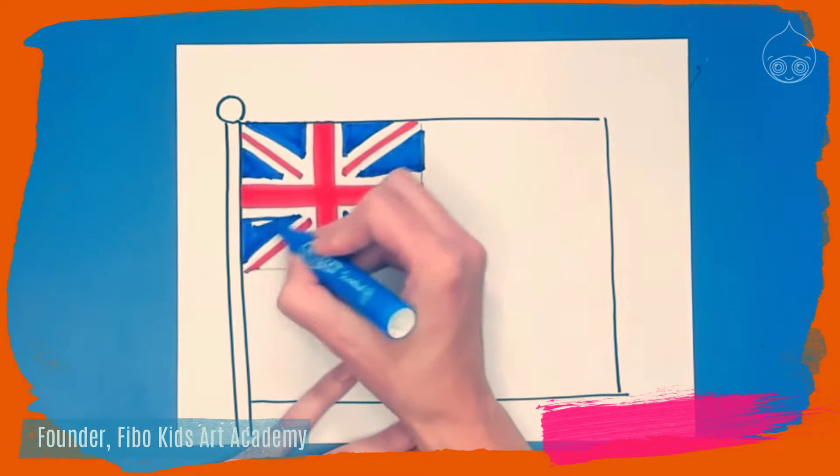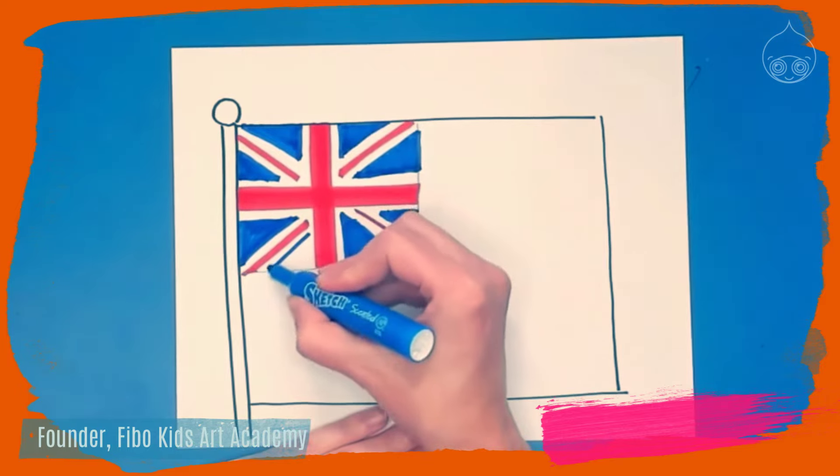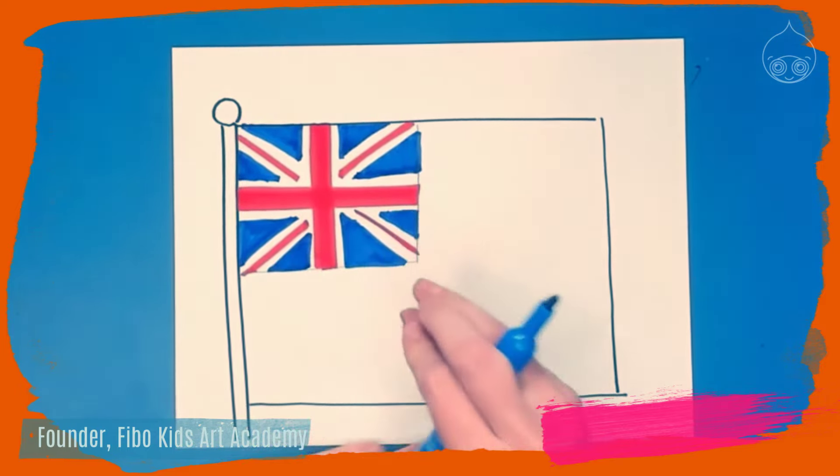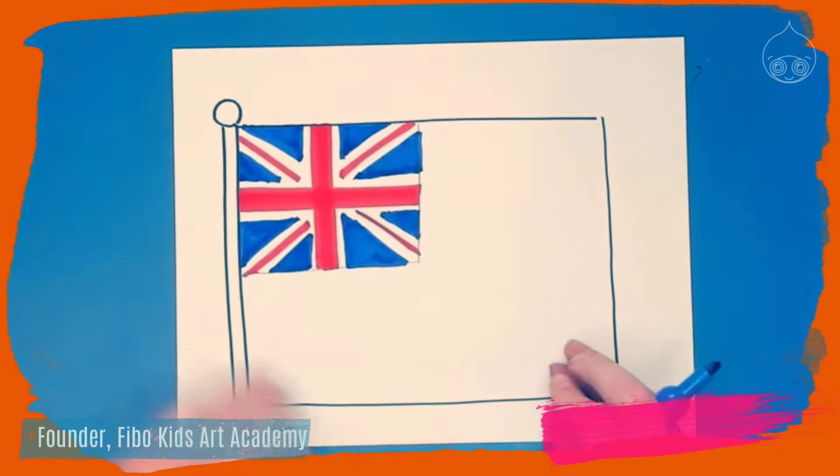Take as much time as you need — you can pause the video if you need to. Once you're done with the top left corner of the flag, we're going to move on to the bottom left of the flag.